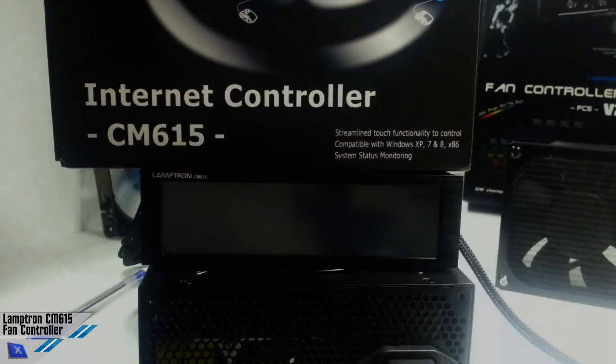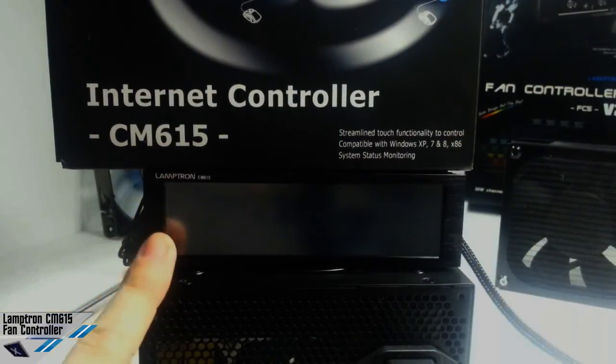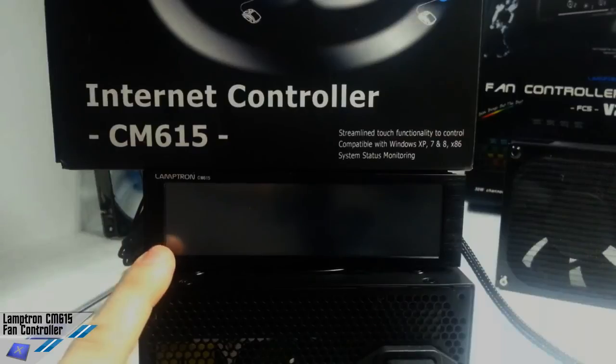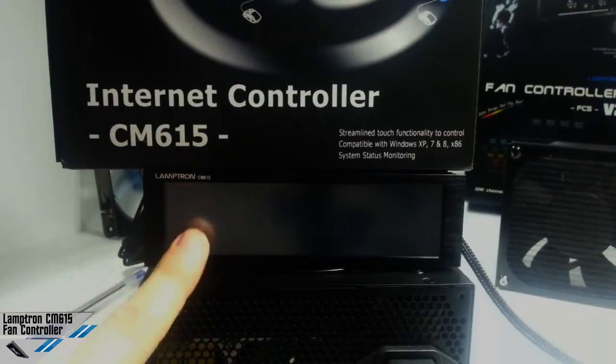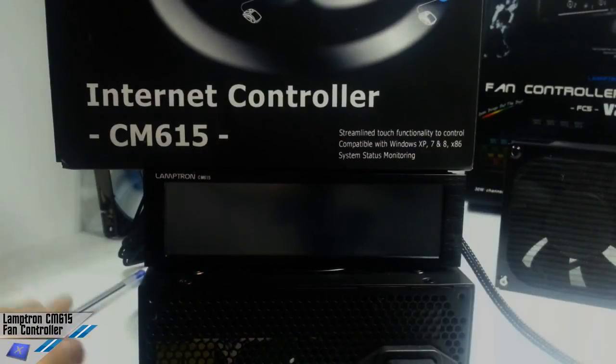Hi, this is just a video preview of the internet controller CM615 from Lamptron. This is a very interesting unit because it allows control of 6 channels of 15 watts each for fans or even pumps. It has a touch interface and an internet controller system which allows control of the settings and parameters from the internet. We are one of the few portals allowed to show you this new unit from Lamptron.